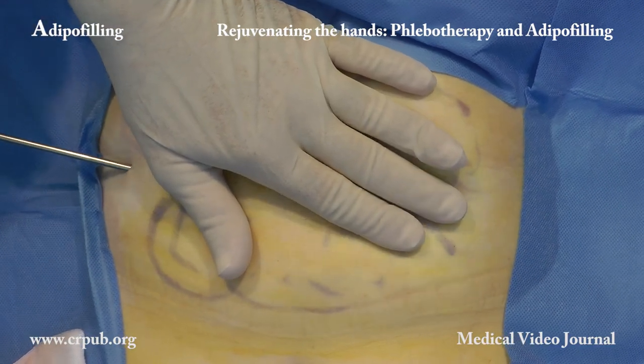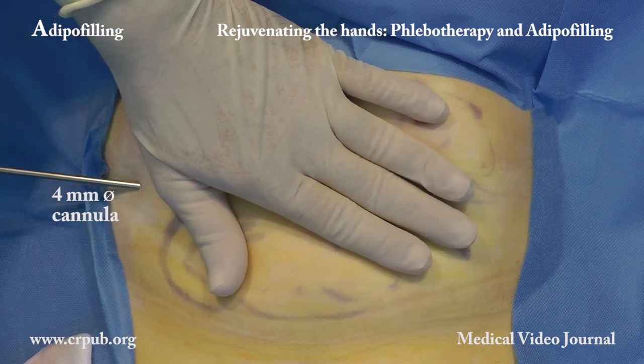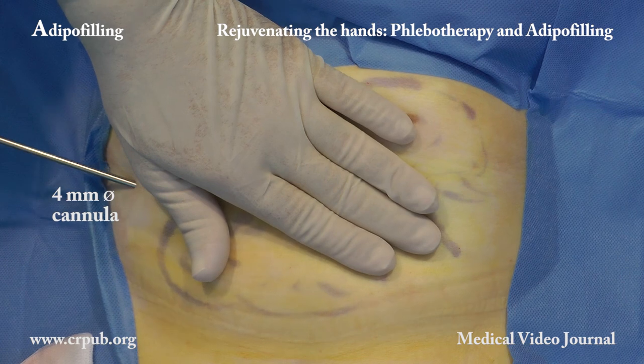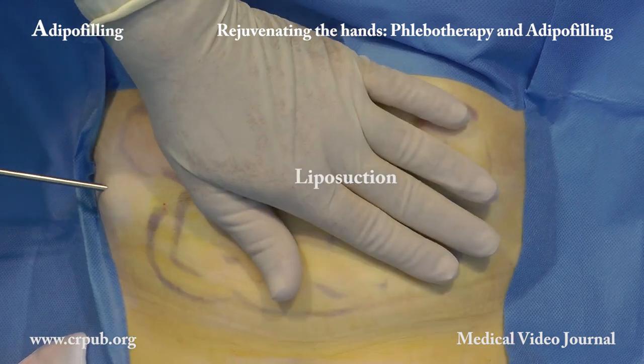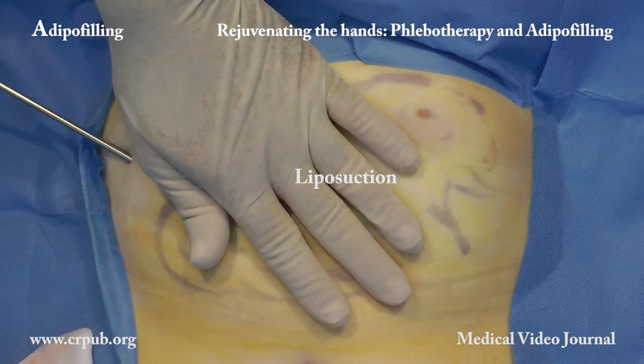Liposuction is carried out by means of a 60ml syringe, a catheter, and a 4mm diameter cannula. We normally aspirate a larger amount of fat than that which is to be injected.